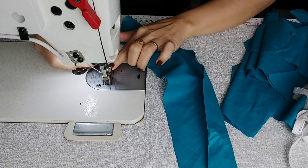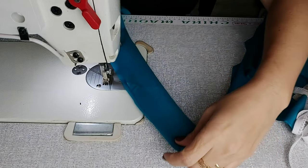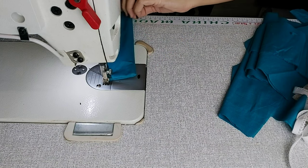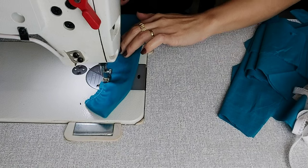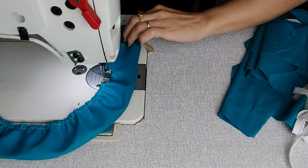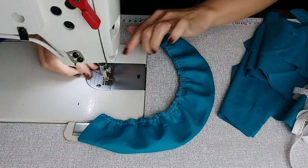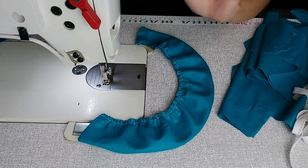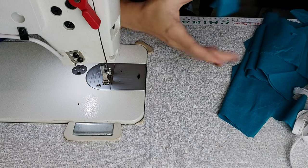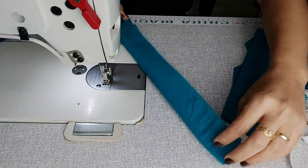Pega uma agulha, levanta o pezinho, abaixa a pontinha, coloca a agulha lá dentro. Agora coloca certinho e vamos fazer o seguinte: retrocesso e costurar — é a mágica com a peça! Olha só, vai franzindo. Retrocesso e sai. Franziu! Levanta o pezinho, abaixa aqui a pontinha, e tira a agulha ou alfinete.